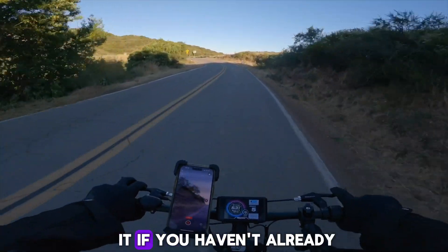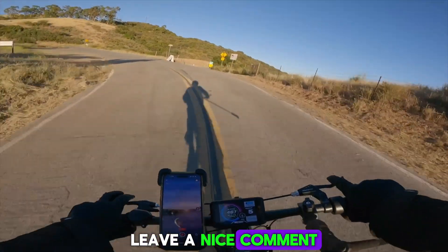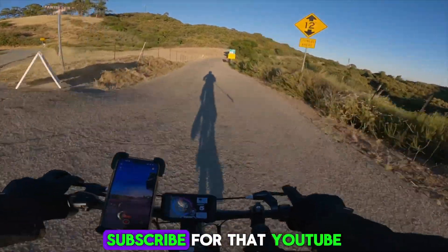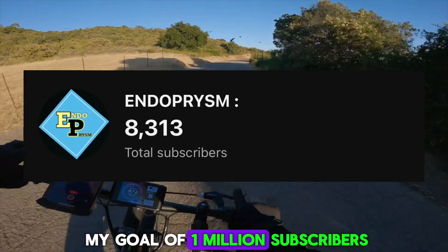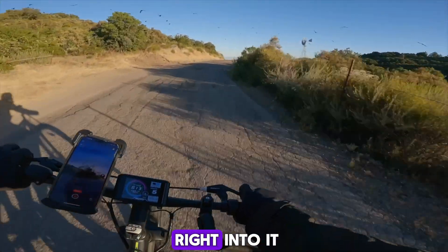Before we get into it, if you haven't already, make sure to go ahead, hit that like button, leave a nice comment down below, and most importantly, subscribe for that YouTube algorithm. It helps me out a lot. I'm trying to reach my goal of 1 million subscribers, so just hit that subscribe button and let's get right into it.